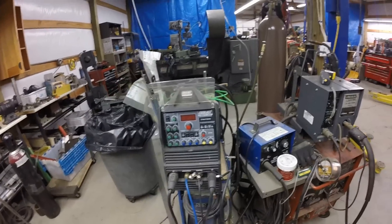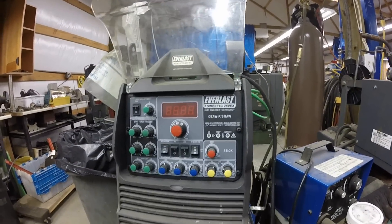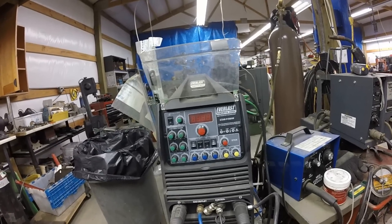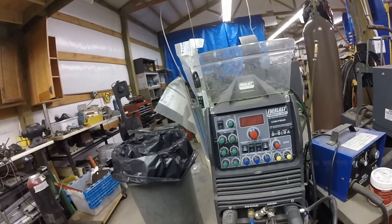This is my welding area. This is an Everlast Power ARC 250EX — it works really good, has a lot of features. I got this just to play with and I like it a lot.